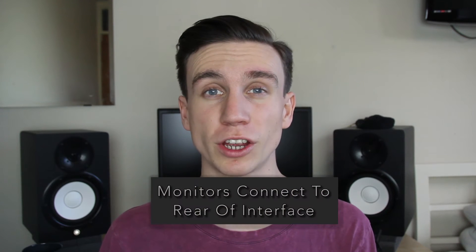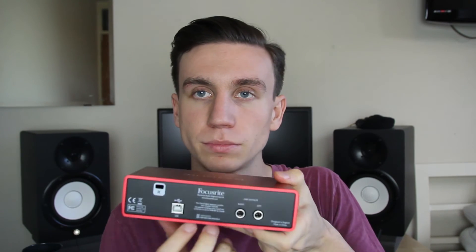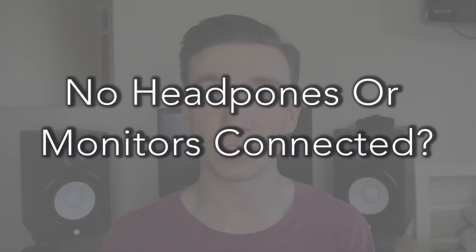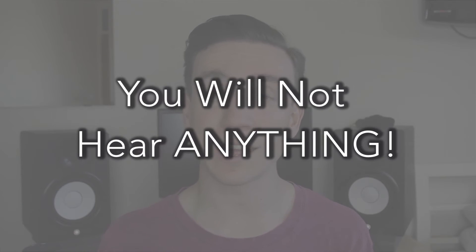If you're using studio monitors they'll be connected to the back of the interface. It's really important to remember that if you don't have anything plugged into the headphone slot or the back, you're not going to hear anything. So let's jump into Ableton Live and show you how to get audio coming from your microphone through into Ableton.